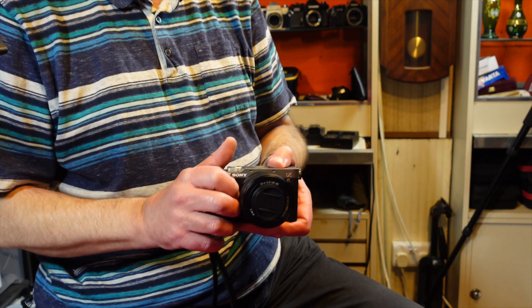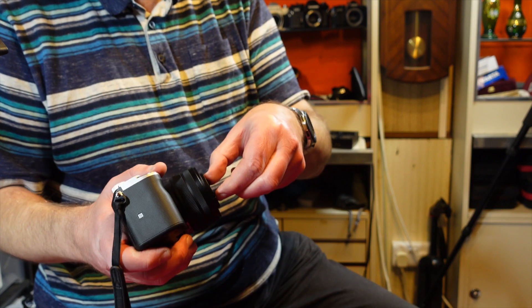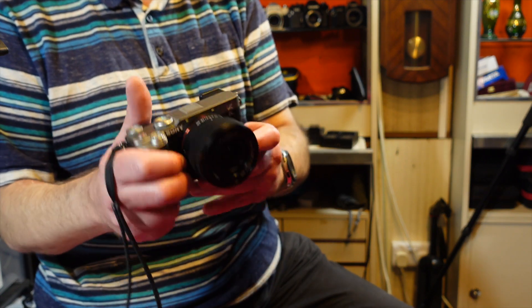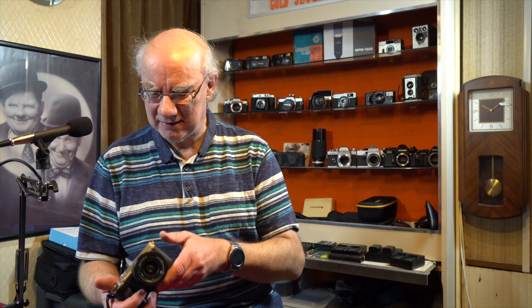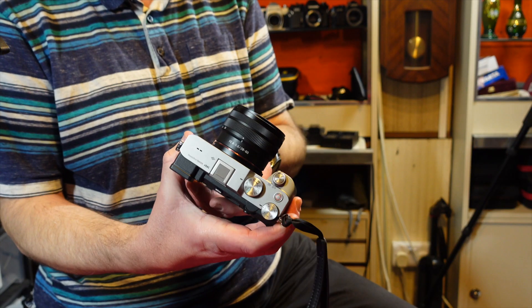I ordered the A7C with its kit lens — a 28-60 kit lens. I was going to get it body only, but it's only a couple of hundred quid for the kit lens. I actually ordered it from a company called Wex Photographic here in the UK. This isn't an advert for Wex — they're not sponsoring it — I just absolutely love the company and their service. They even deliver on a Sunday.